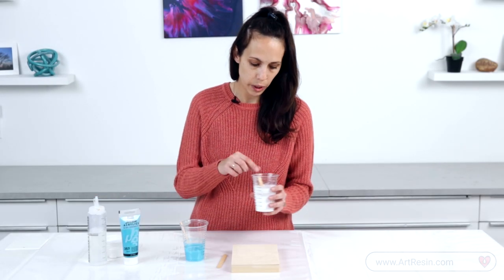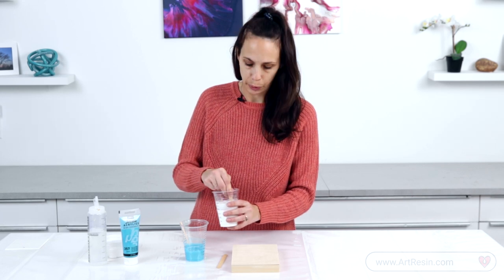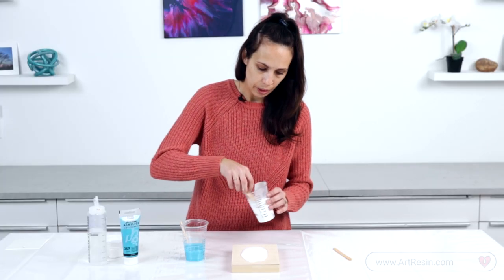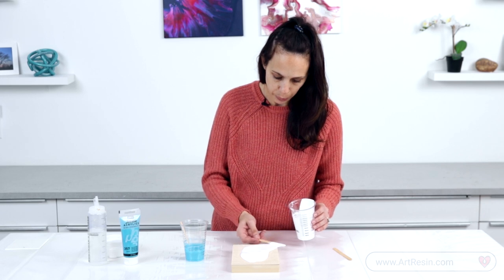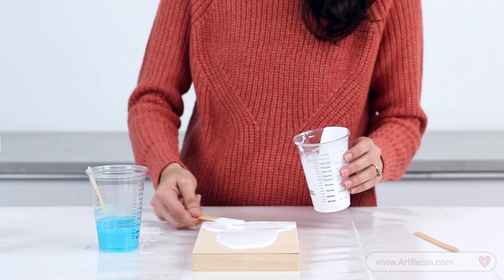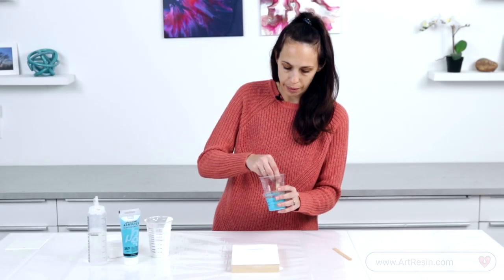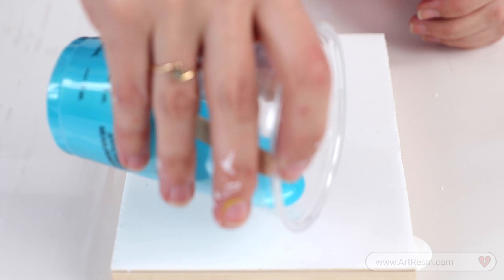So now that that's done, I'm going to start with my base. I mixed up the white the same way I did with the blue, and you just pour it directly on. Just use your stick to spread it around. You want to make sure you have a pretty decent base — you don't want it to be too thin or else it's not going to have enough paint to flow across the canvas.